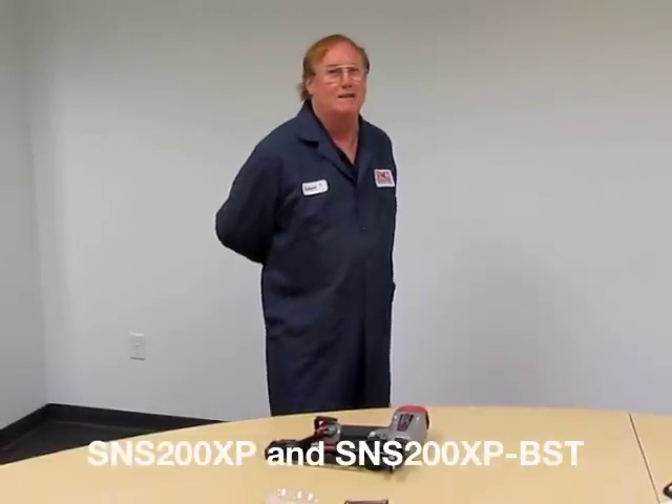Hi, I'm Robert with Senco Brands. I'm here today to talk to you about the magazine adjustment for this new SNS200XP stapler. The same procedure applies to the SNS200XP BST model. These are tools being introduced here in 2012.